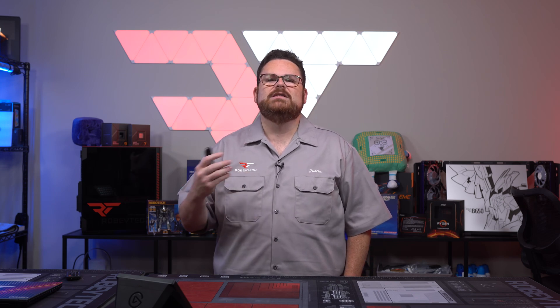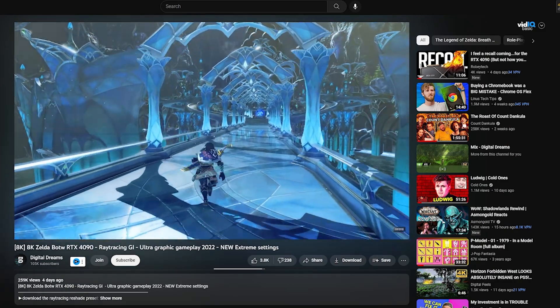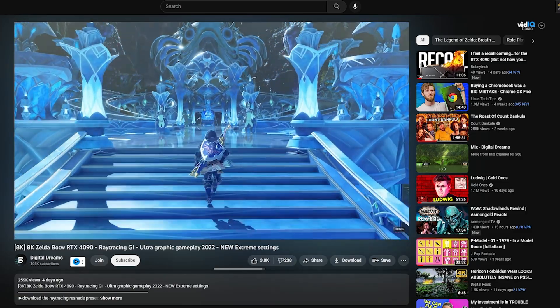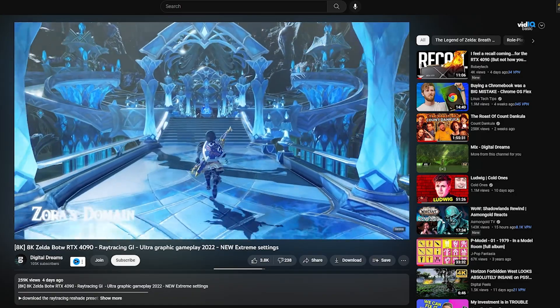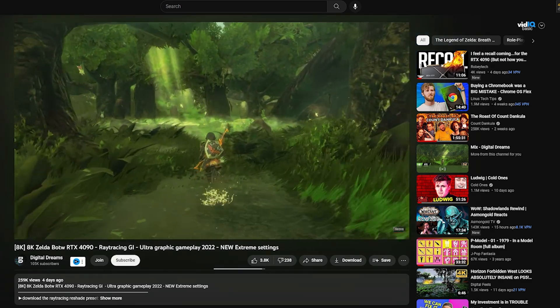We're no strangers to emulation on RobiTech, but every now and then something takes emulation to another level. YouTuber Digital Dreams managed to get Breath of the Wild running on an RTX 4090 paired with a Ryzen 9 7950X using Ryujinx, the Nintendo Switch emulator. He got it running in 8K with extreme settings using a ray tracing ReShade preset that adds realistic ray tracing and improves global illumination — running at 60 fps. Some intense lighting scenarios looked a bit extreme in darker wooded areas, but honestly it takes your Breath away.